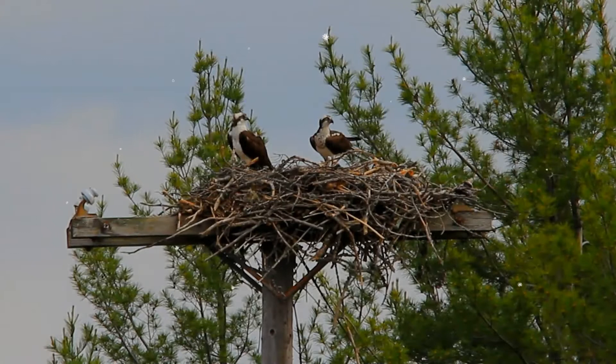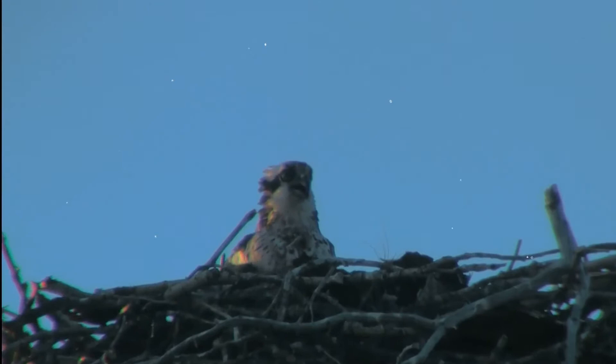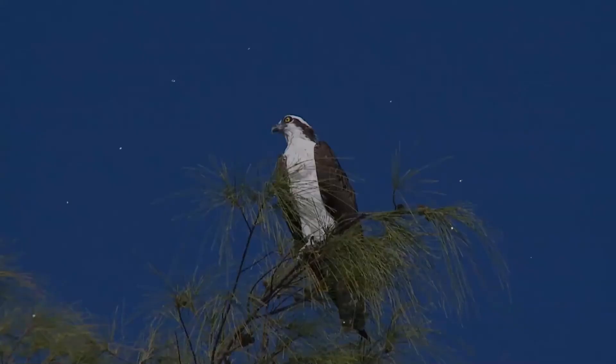The osprey tolerates a wide variety of habitats, nesting in any location near a body of water providing an adequate food supply. It is found on all continents except Antarctica, although in South America it occurs only as a non-breeding migrant.